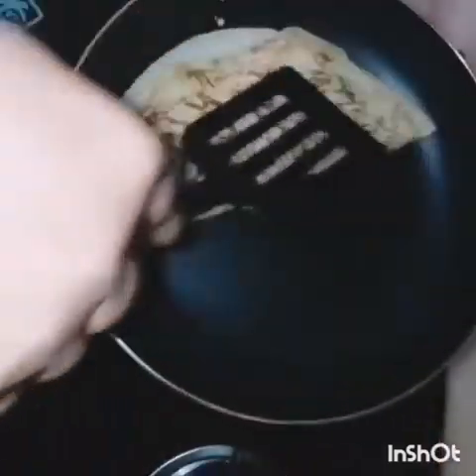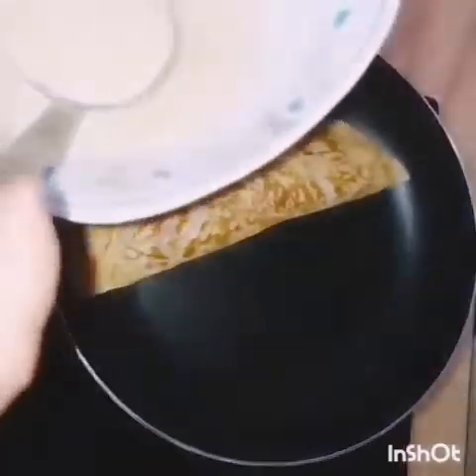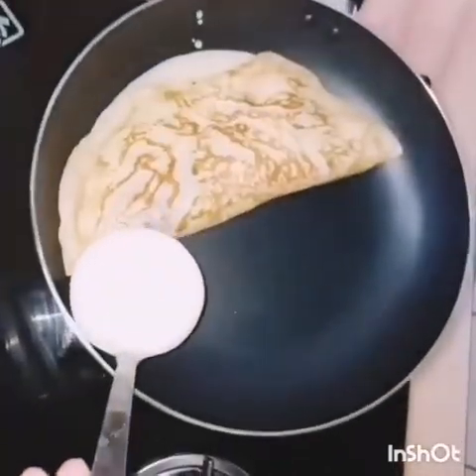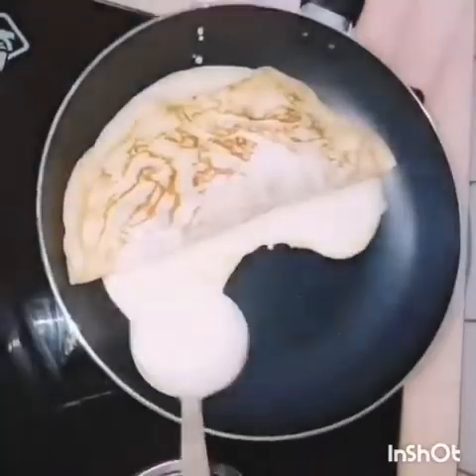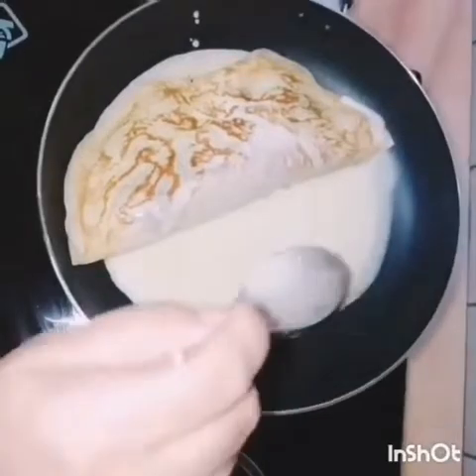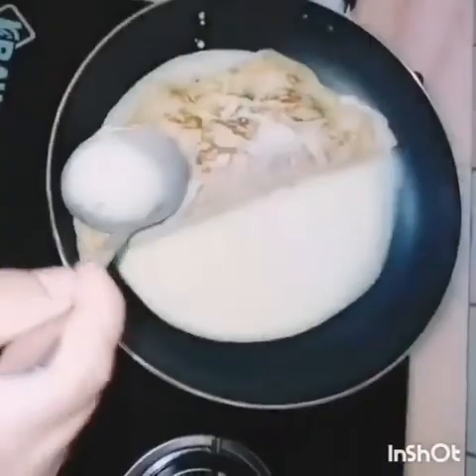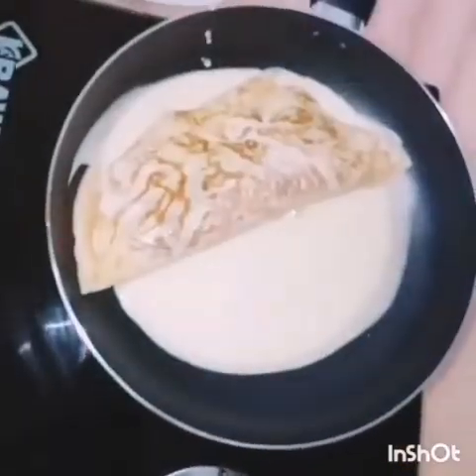Put the oil and make it crusty. Put it on the oil and put the oil on the side of the pan, then put it in the pot.